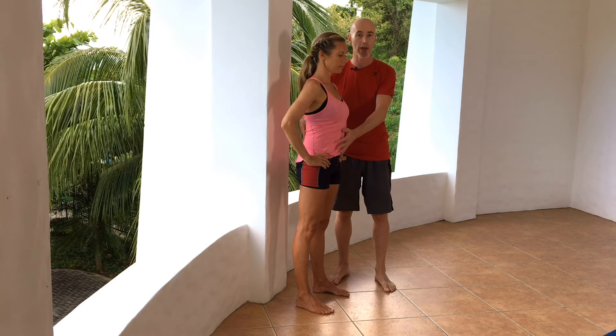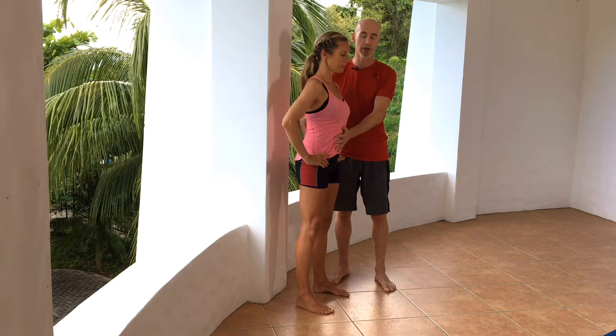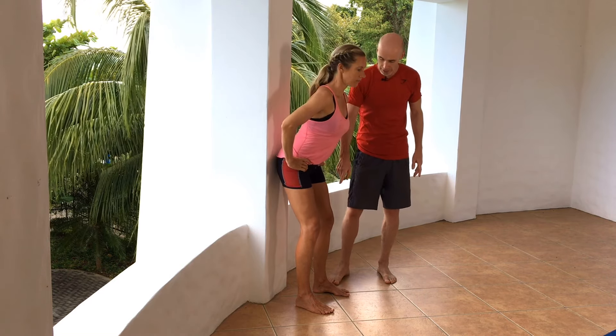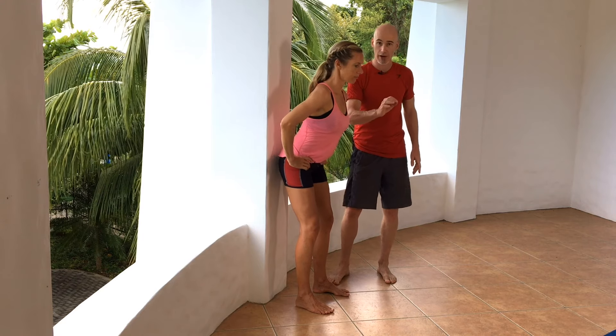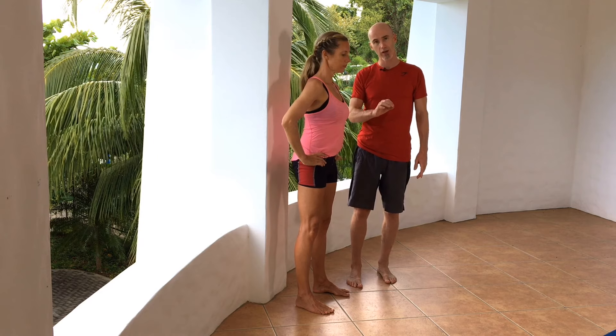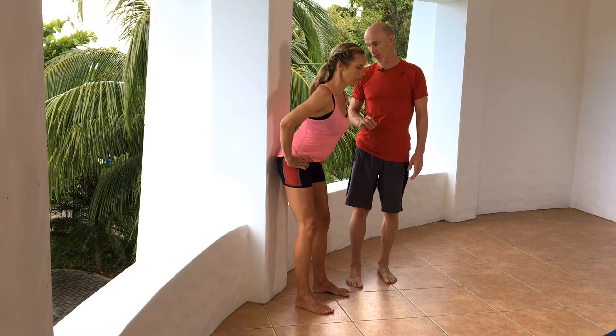From here, you're going to hold that position, put some tension into the abs, and slide your butt backwards to touch the wall. Bend your knees slightly — you don't want to do it with straight knees. Just get a little bit of flexion into the knees as the butt goes backwards.